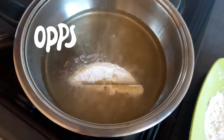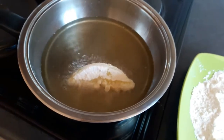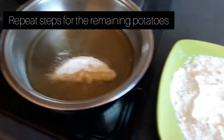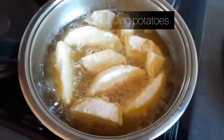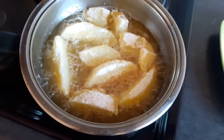Be careful guys, don't burn yourselves. I'm going to keep on doing this for all the potatoes. They are cooking, so we're going to turn them over.